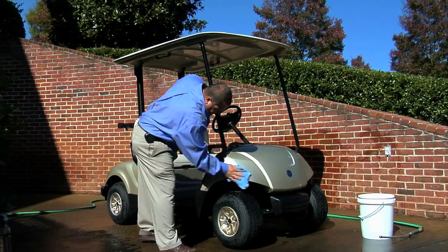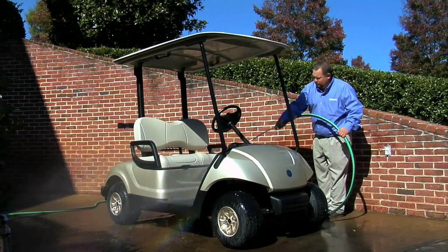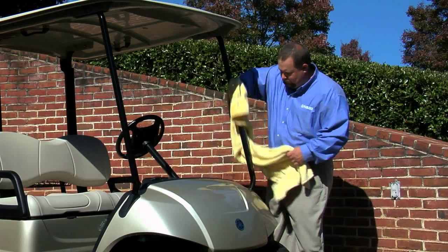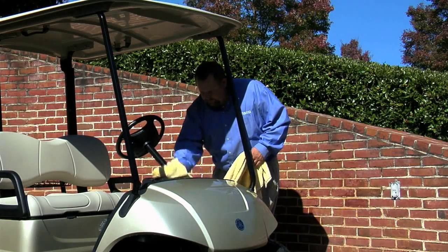Wash your cars daily before they go out on the course. A garden hose at normal pressure is adequate for most cleaning. Use automotive grade wax-free cleaning products with a clean soft cloth on all smooth surfaces.